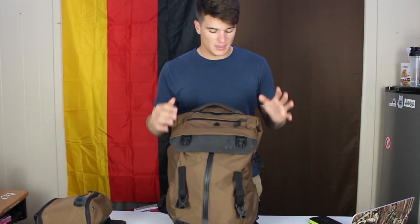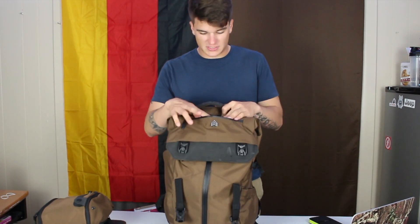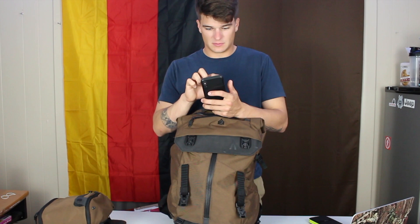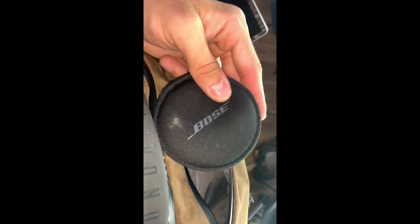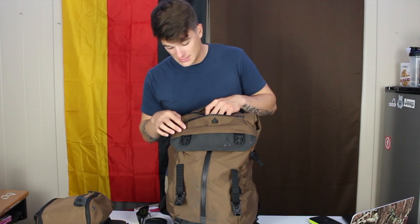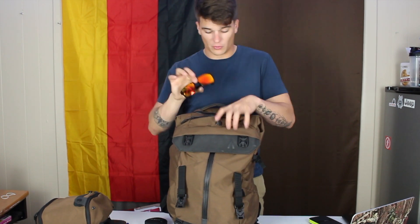Let's get into the pockets on this thing. You've got your quick access right up top. In the main part I have my extra Bluetooth headphones that I carry with me. And then there's the sunglass compartment — this material is great for putting your sunglasses in. I always put my sunglasses in here; it's awesome. It's magnetic. Quick access is awesome — these glasses fit perfectly in there.